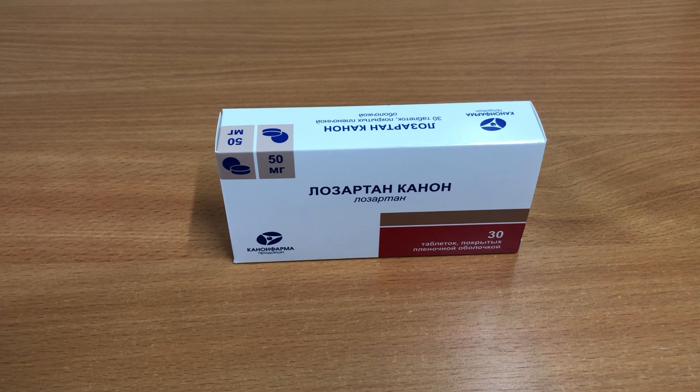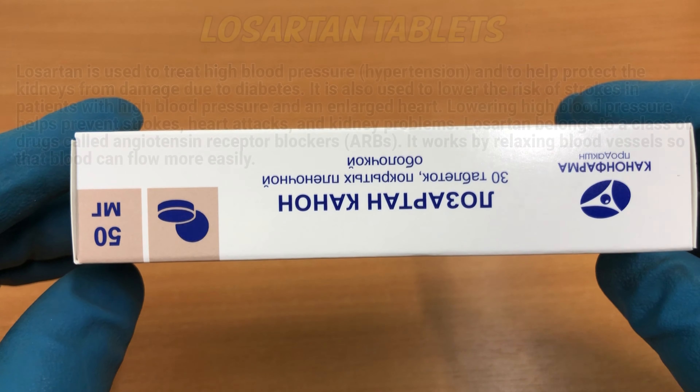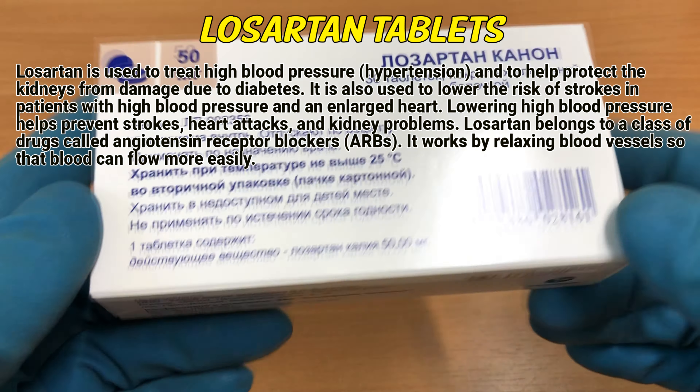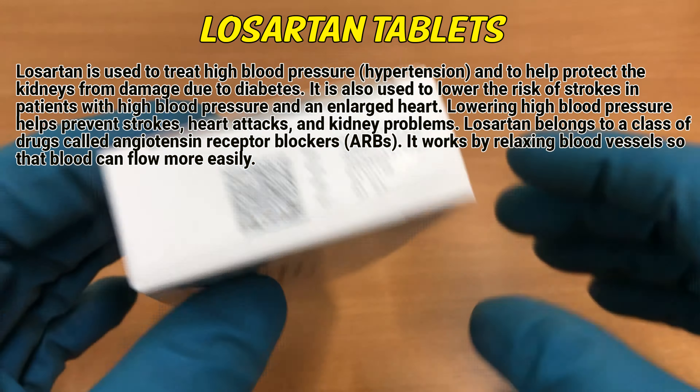Losartan is used to treat high blood pressure, hypertension, and to help protect the kidneys from damage due to diabetes. It is also used to lower the risk of strokes in patients with high blood pressure and enlarged heart. Lowering high blood pressure helps prevent strokes, heart attacks, and kidney problems.